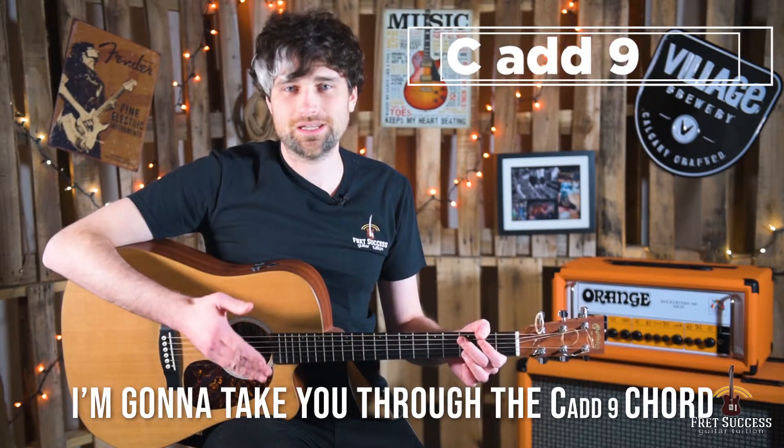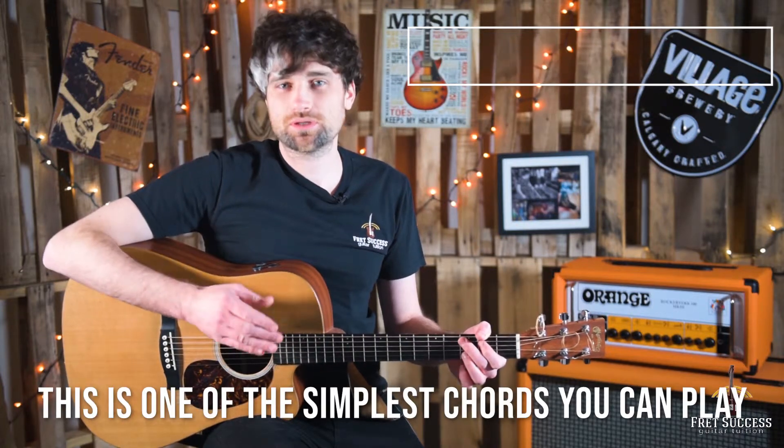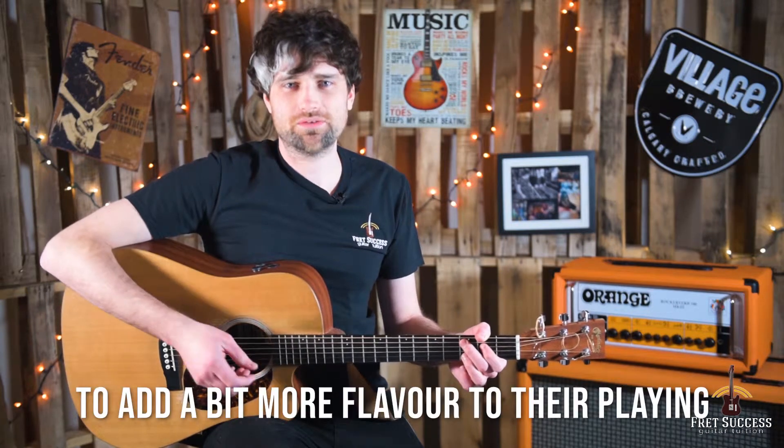Hi, it's Dan from Fret Success here. I'm going to take you through the C Add 9 chord, or Cadd9 as it's sometimes called. This is one of the simplest chords you can play, and it's one that a beginner often learns to add a bit more flavour to their playing.